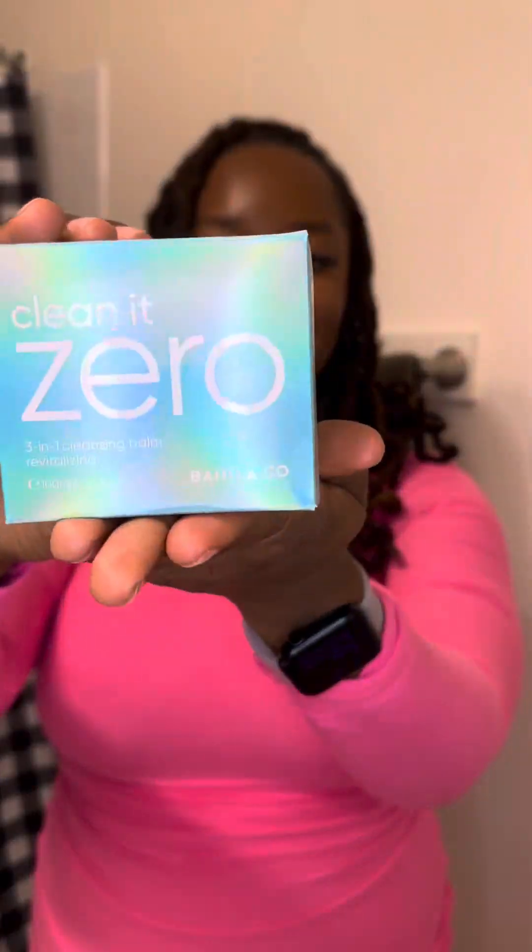They do have other cleansing balms and other balms for the body as well, but this is the one I chose because it really helps get into the pores and get everything out. I have large pores and a lot of makeup, so let's see how this one works.